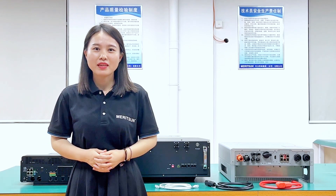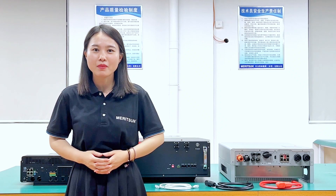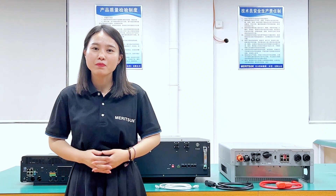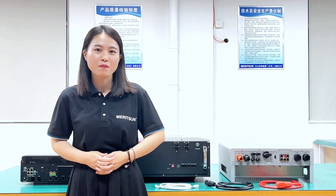Hello, this is Jill for Madison Power. Today we would like to show you how to set up EMS communication for the Luxpower hybrid on-off grid inverter with Madison Power 18 battery.